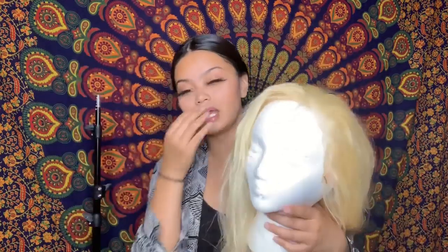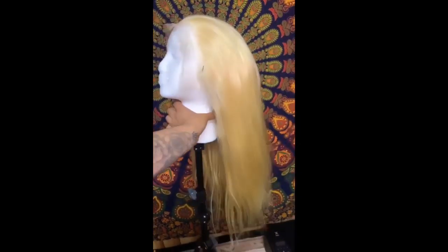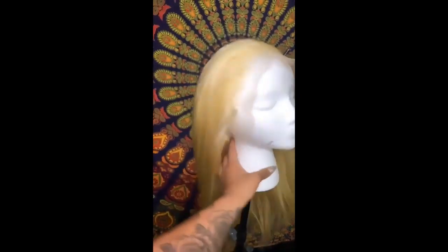I used a sewing needle and sewed this entire wig using the flip-it method. What you do is start from the bottom, sew, and instead of cutting the bundle off when it's too long, you flip the entire bundle and continue on to the next row, then flip it again and continue to the next row. That's how I sewed this hair in.